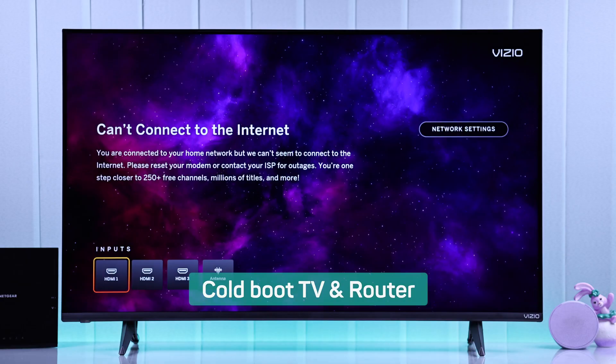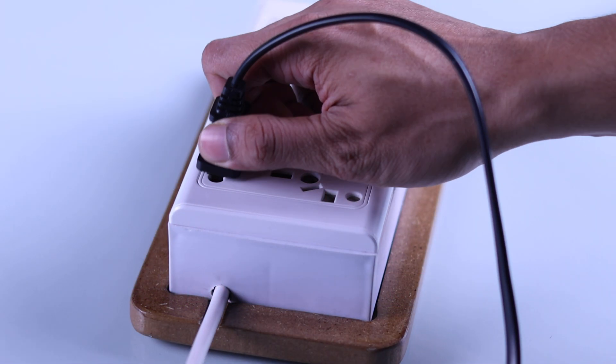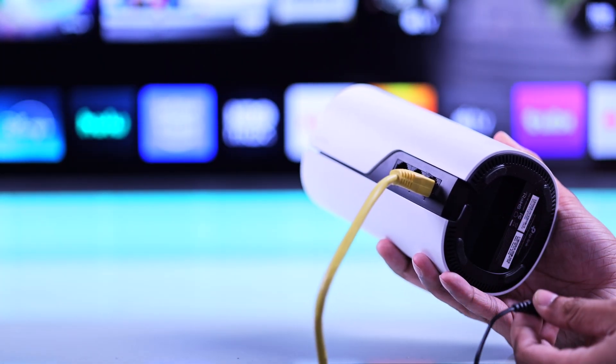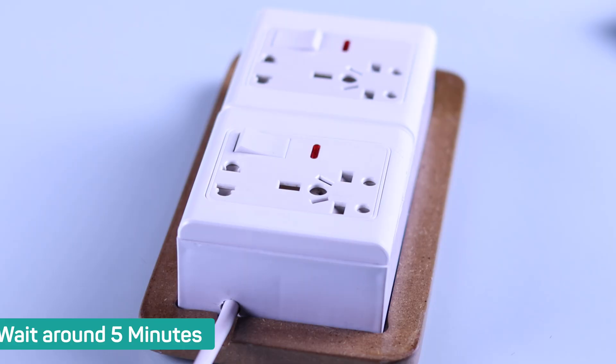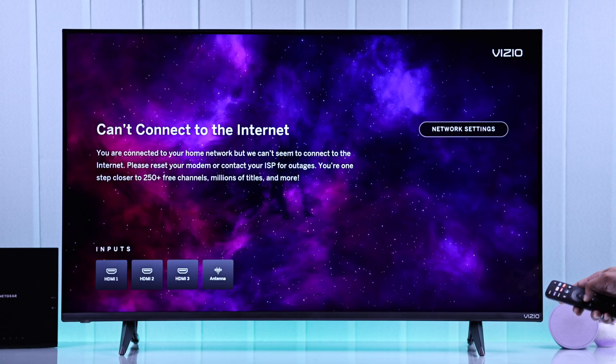The solution you should always try first is cold booting your TV and your router. Do this by unplugging your TV and router from power, then wait for at least 5 minutes before plugging them back in. After they're on, your TV should be able to connect to the Wi-Fi.